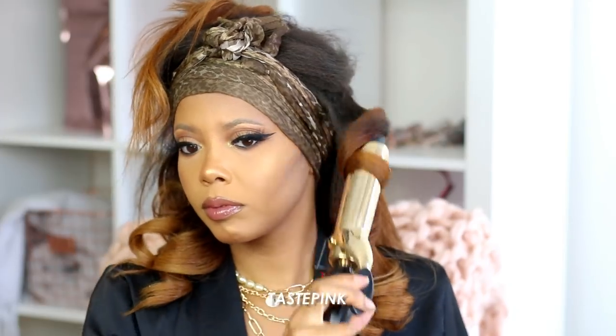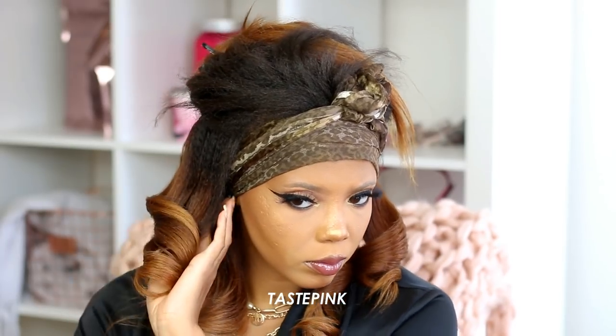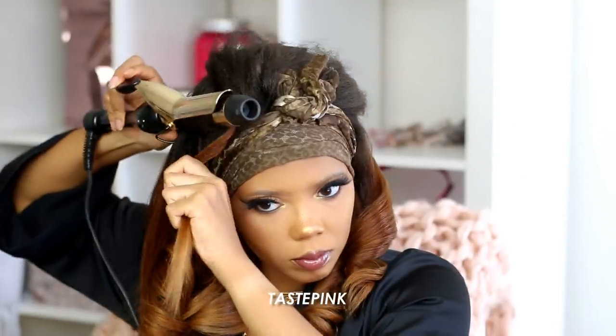You can also use double-prong clips to hold the curls in place, which I would honestly recommend. Yes, this is a lot of work, but I'd rather do all of this so you know what's going on. The curls on the unit will drop — with humidity, even though it's a kinky straight human hair wig, it will swell and the curls will fall after time. Let's just be realistic.